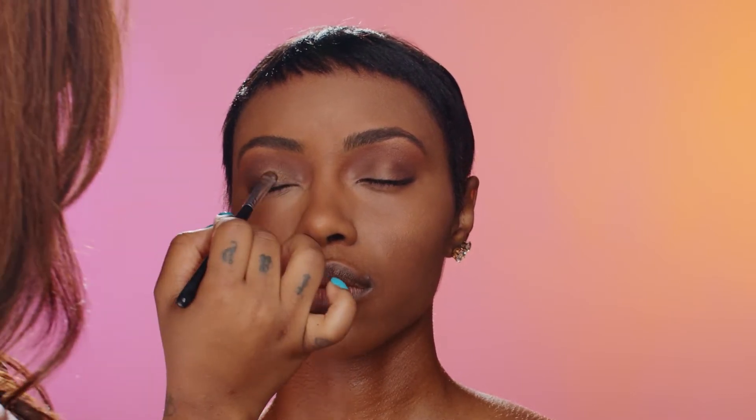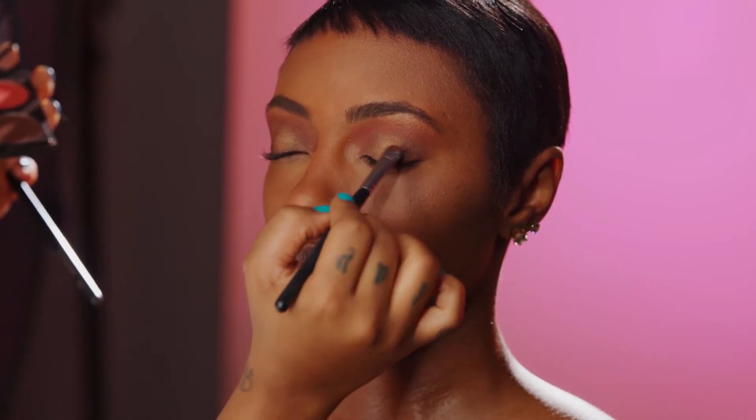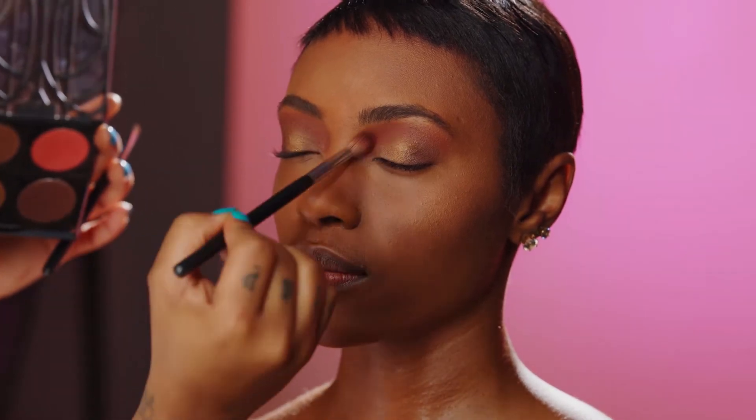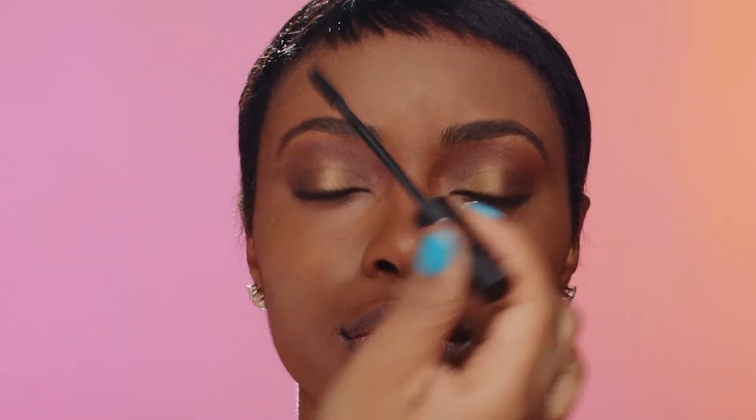Mascara — look straight ahead for me — and just accentuate the eyelashes. When you are doing mascara, you want to go under and roll up to accentuate the length. I like this mascara because it's really dark, it's not too heavy, and it's not clumpy.